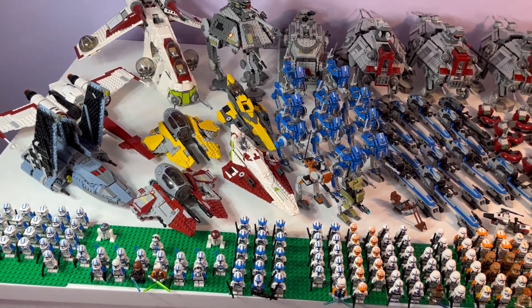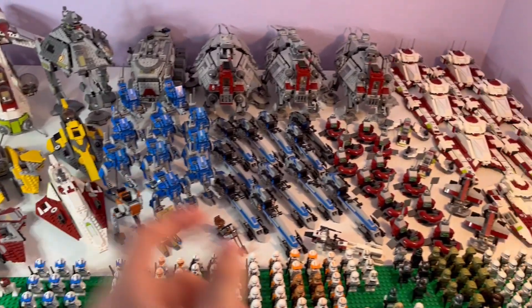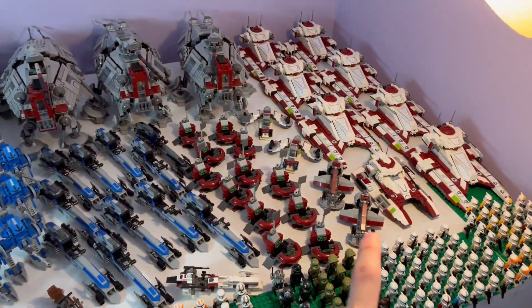Hello everybody! In today's video I'm going to be showing you guys my whole clone army. Let's get started.